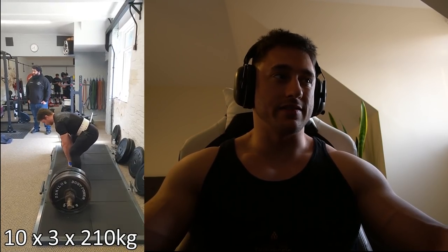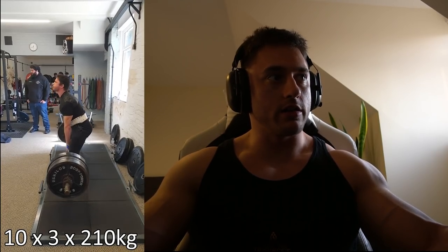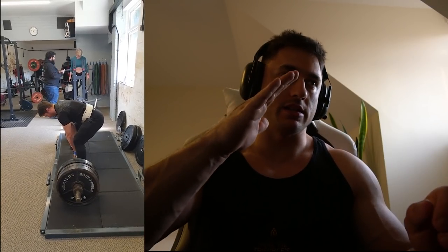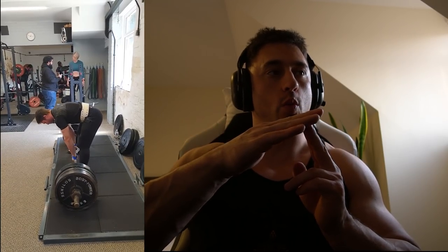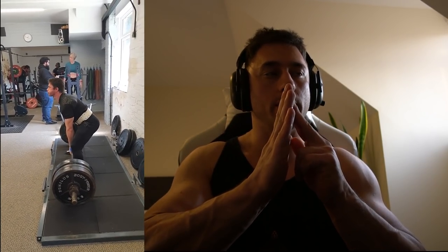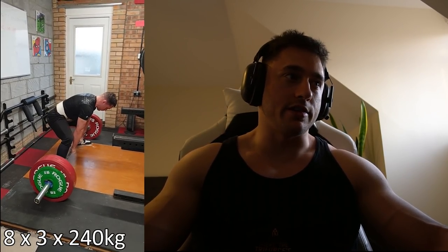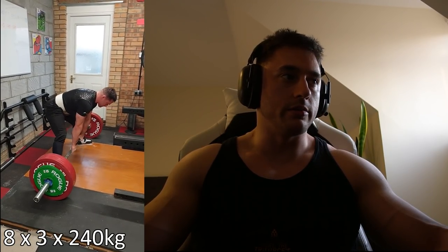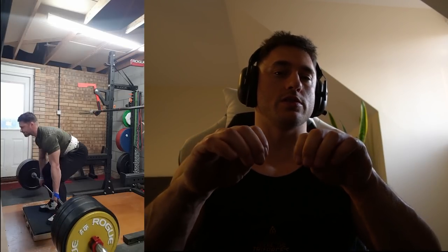Deadlifts — right at the start of the block: ten sets of three, a lot of sets. I used a wider stance here — my back is more upright. With my normal width my back is more angled and I normally fail at lockout. So I've now switched to a wider stance so my back starts a bit more upright, and that seems to help. Next week: eight sets of three at 240. By set five you just want to be done, but managed to grind through. My grip is also a little bit narrower — I was hook gripping on the smooth, but I later changed that.